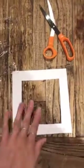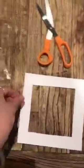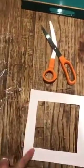All you're going to need is a piece of card that you've cut into kind of a frame shape, two pieces of cling film that are just a bit smaller than the frame, and some tape.